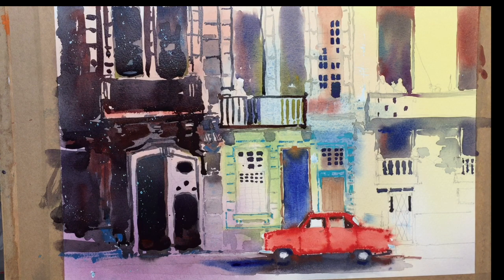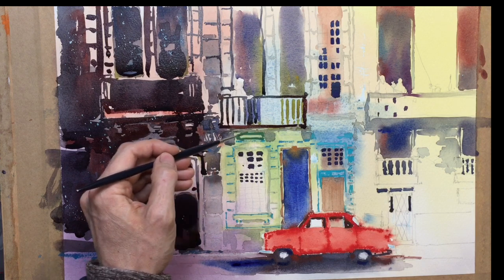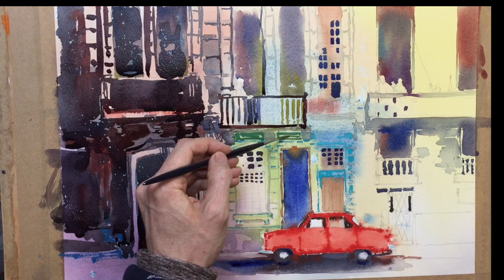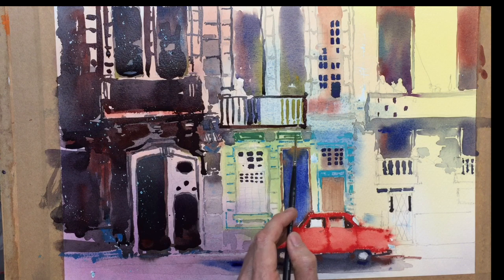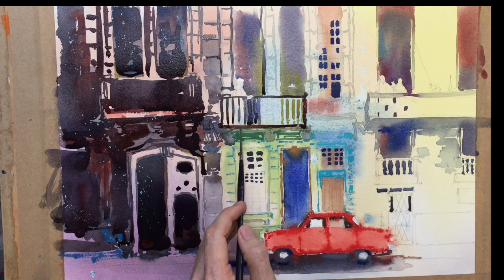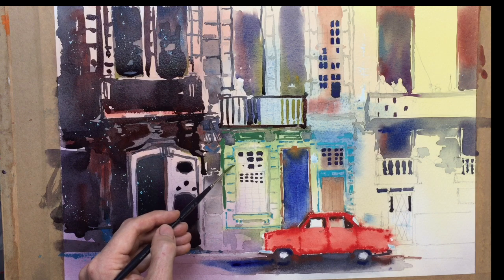Now I'm going to mix up a stronger green — limey green, turquoise — so plenty of cerulean blue, cerulean blue and the lemon yellow or yellowy colours. I'm going to get some of that into underneath my balcony here, going on this side, just to show up some of that shape. Bring some of that same colour in here, coming down the wall, run that into my horizontal bricks.